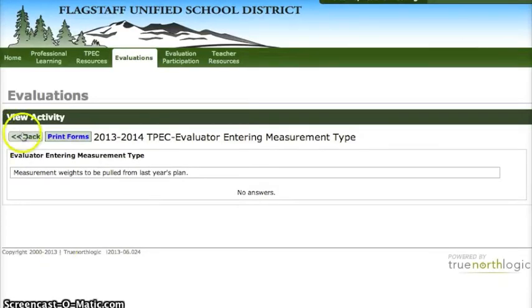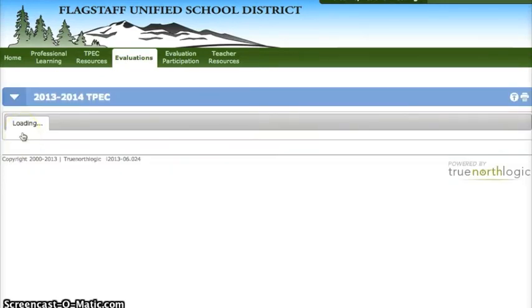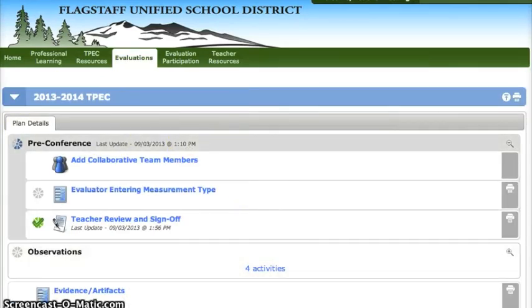You can check your measurement types at any point by clicking on the entering measurement types box and that's pretty much all you need to do for now.